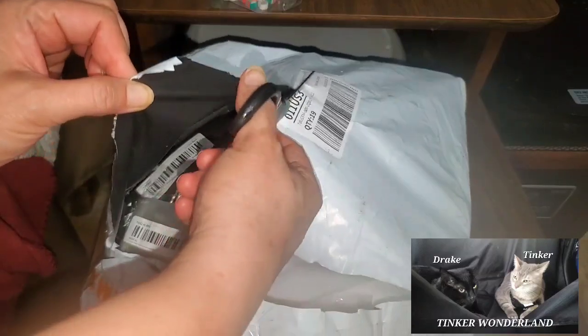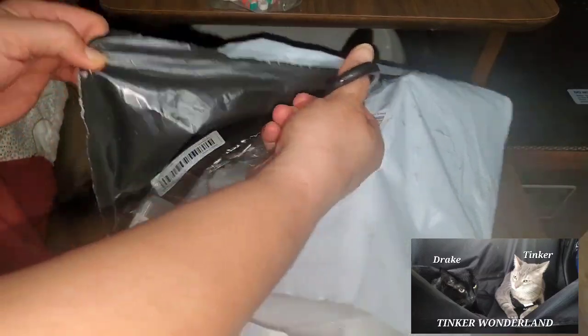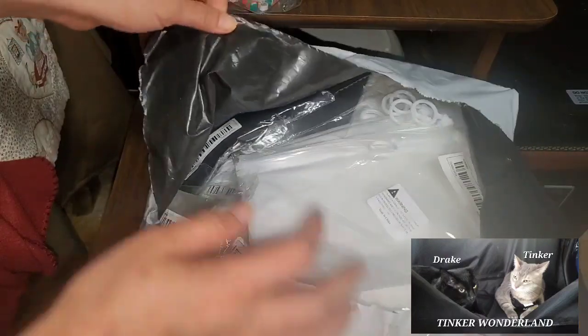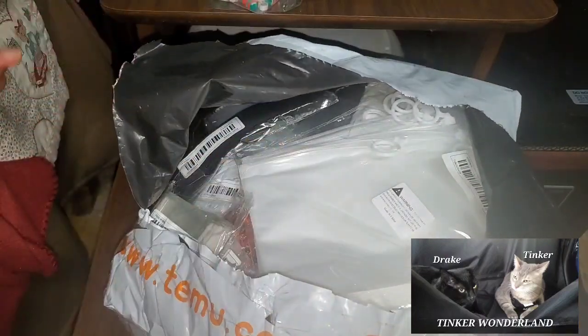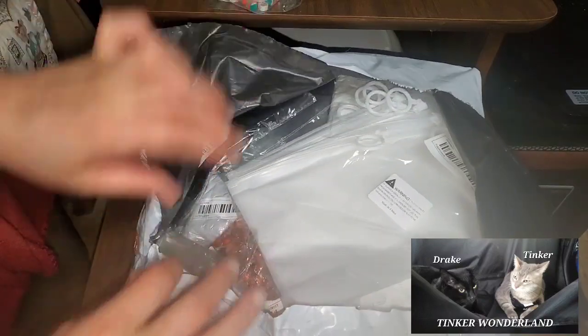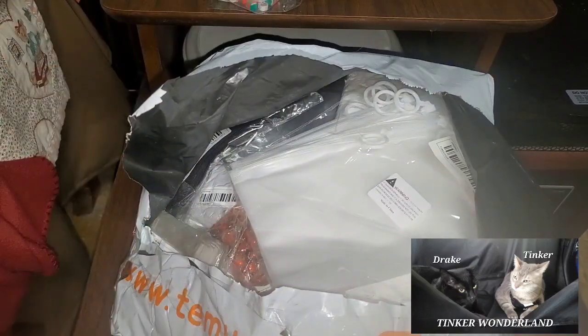My allergies are attacking me with this bag. My husband grabbed it from the ground, so it's a little dusty and I am allergic to dust. I hope it won't be bad. Alright, moving on.